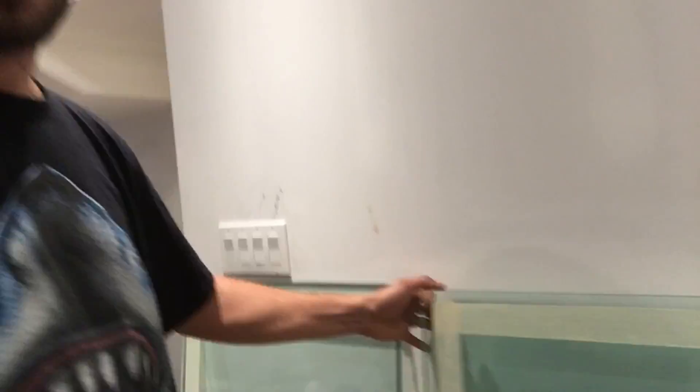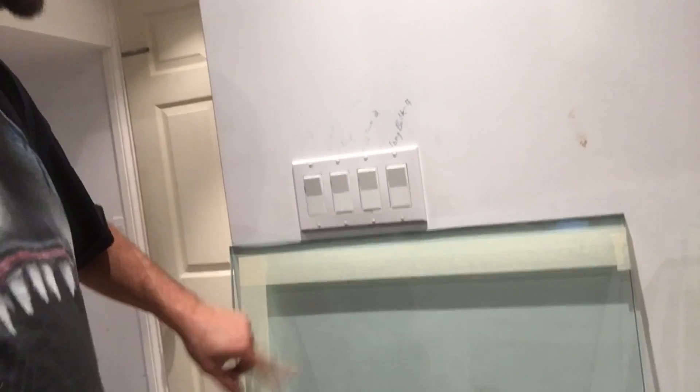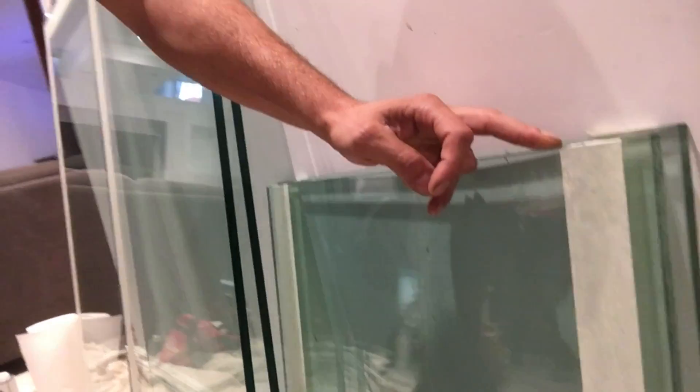I picked up five pieces of glass — custom size, custom fit, exact measurements. We have the front and back panels right here, 12mm half-inch thick. We have the bottom panel and the two side panels — two feet by two feet, 24 inches by 24 inches. The finished tank is going to measure four feet by two feet.